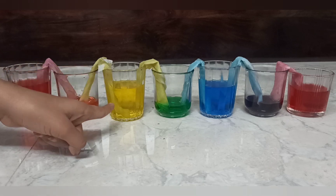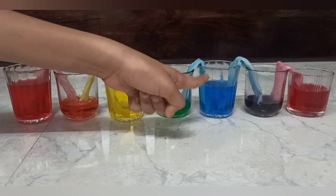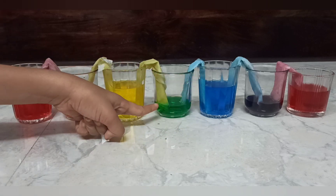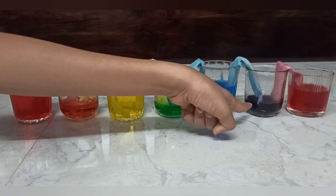By mixing red and yellow, we get orange color. And from yellow and blue, we get green color. And from blue and red, we get purple color.